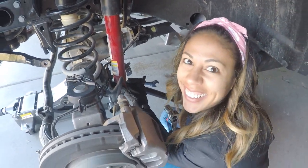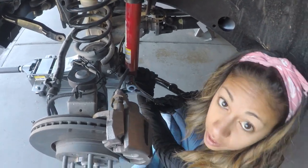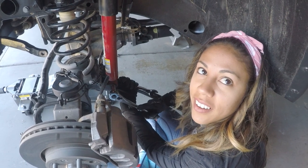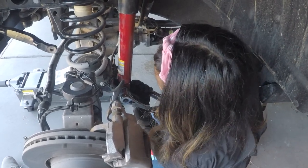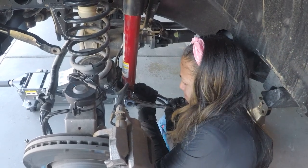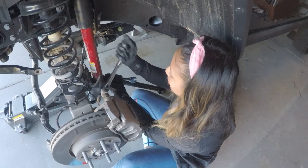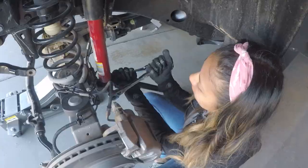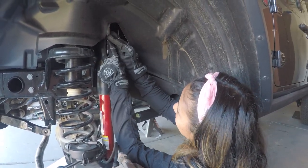Daisy is trying to loosen the nut with the impact gun but it's a bit too big. Taking two tries - using the impact gun she sees some movement. Daisy got the lower shock mount off but now she's having trouble with the upper shock mount. There isn't as much light up there.